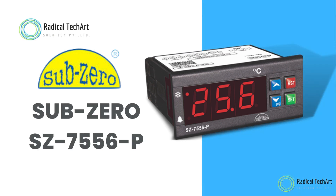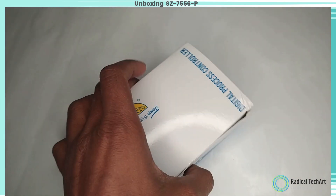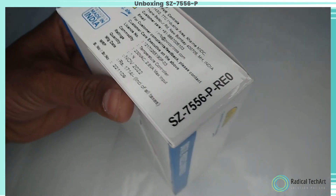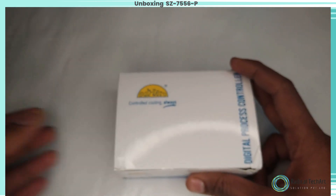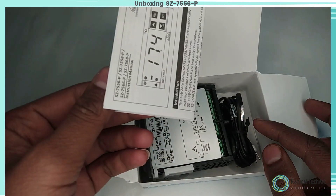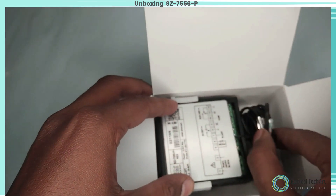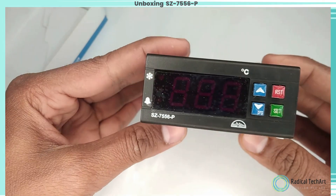Welcome back to our channel. Today we're discussing the Sub-Zero 7556P Controller. Here is the unboxing of the 7556P Controller, and on the side we have seen the details as well. On top, we first get the user manual for the Sub-Zero 7556P Controller, and here are the sensors for this. So here is the 7556P Controller of the Sub-Zero brand.